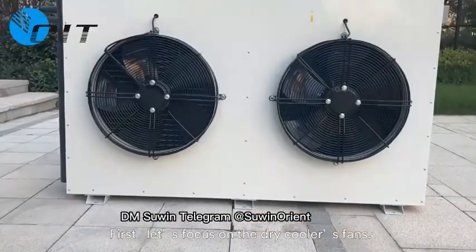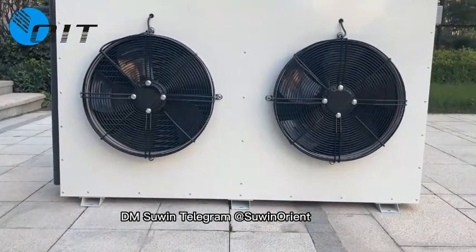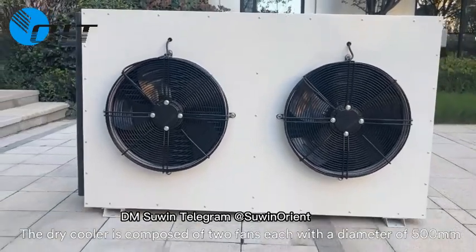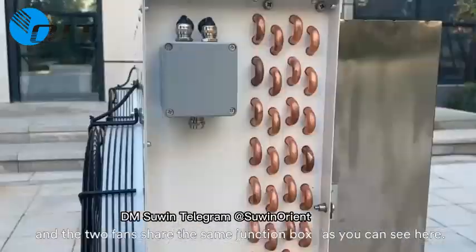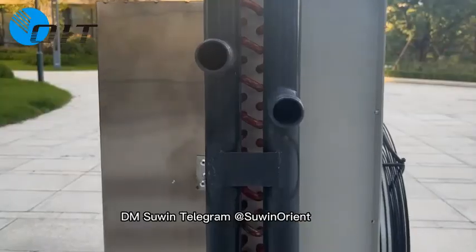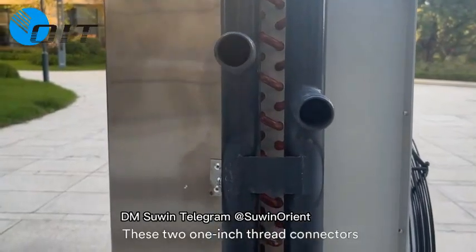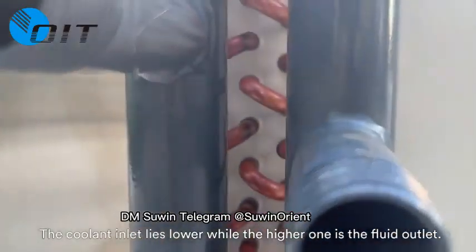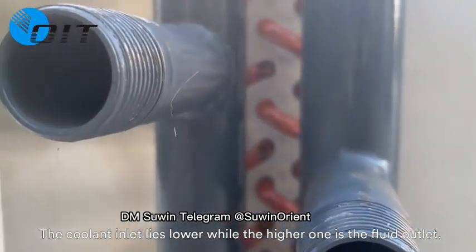First, let's focus on the dry cooler's fans. The dry cooler is composed of two fans, each with a diameter of 500 millimeters, and the two fans share the same junction box, as you can see here. These two 1-inch thread connectors are the external interface of the dry cooler. The coolant inlet lies lower, while the higher one is the fluid outlet.